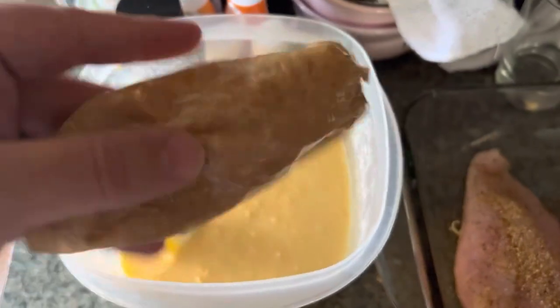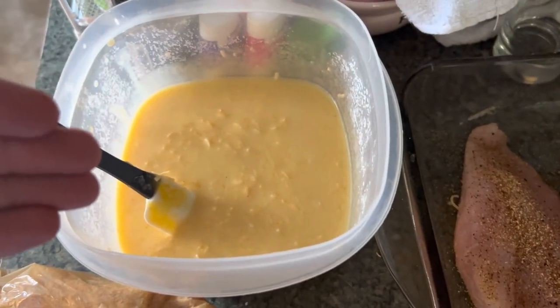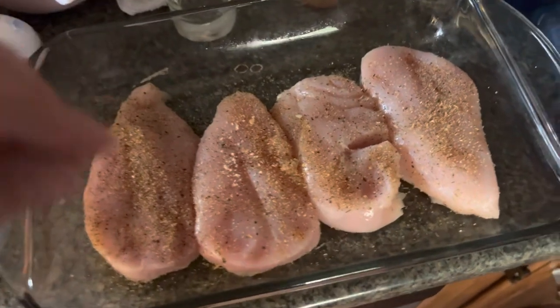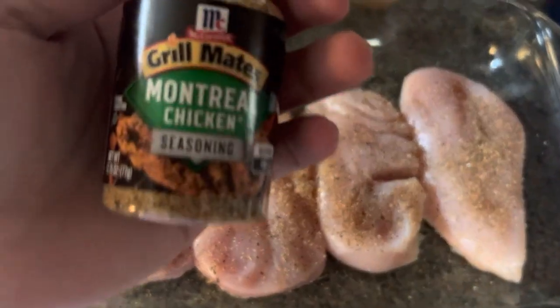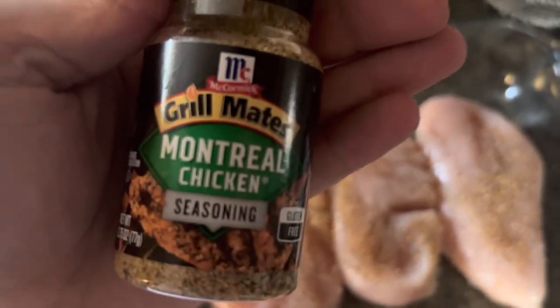So what we're going to do here is put half this mixture on top. We got this seasoned — and we flavor that with the Montreal chicken seasoning. I love it.